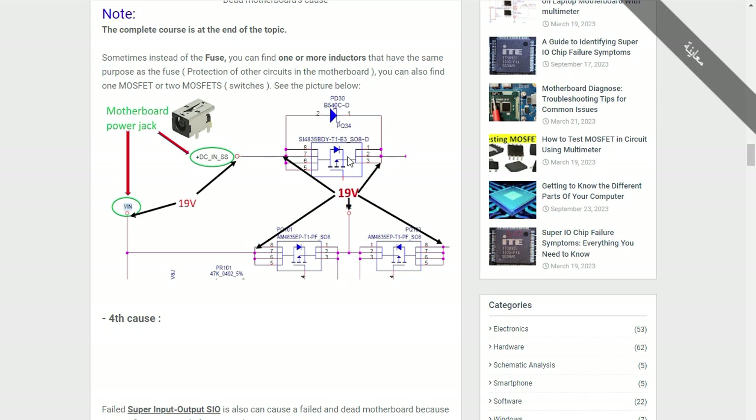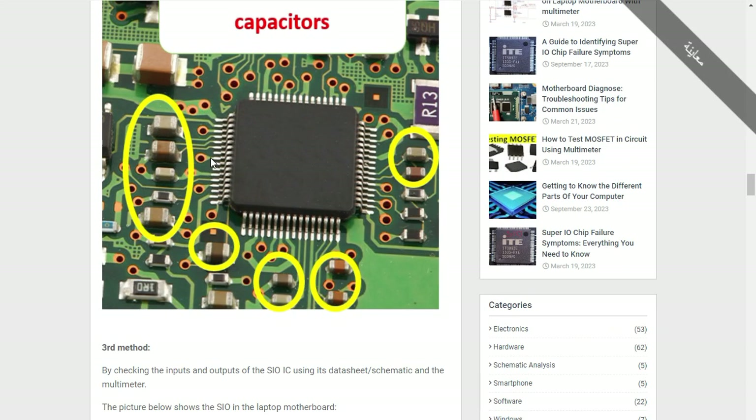The eight-pin MOSFET has the drain pins connected together, three pins for source, and one for the gate. Here we have 19 volts going directly to the drain of the MOSFET. After the MOSFET receives the control signal on its gate, the 19 volts will pass through it to the other side.